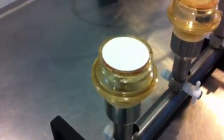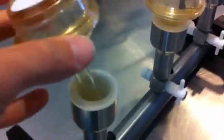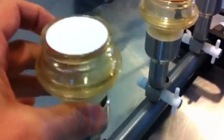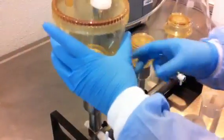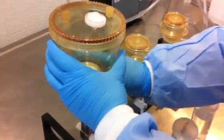So we're starting by putting the membrane filter on to the frit — this is called the frit — and this is an adapter that goes on to the manifold. Then we attach the funnel to the frit, which is holding the filter, and we do the same for the other two.